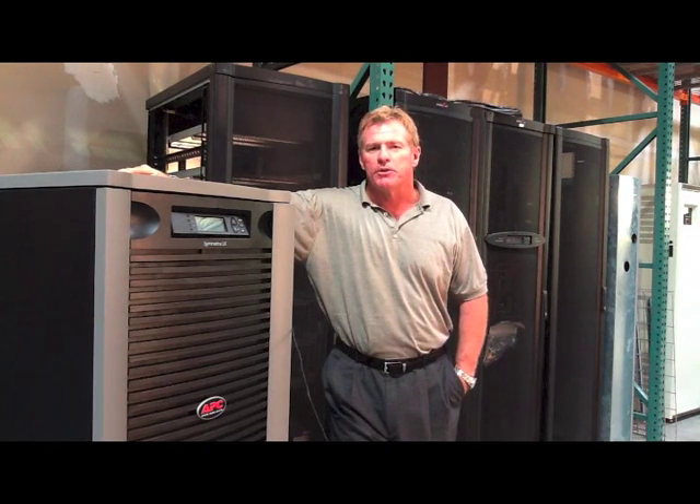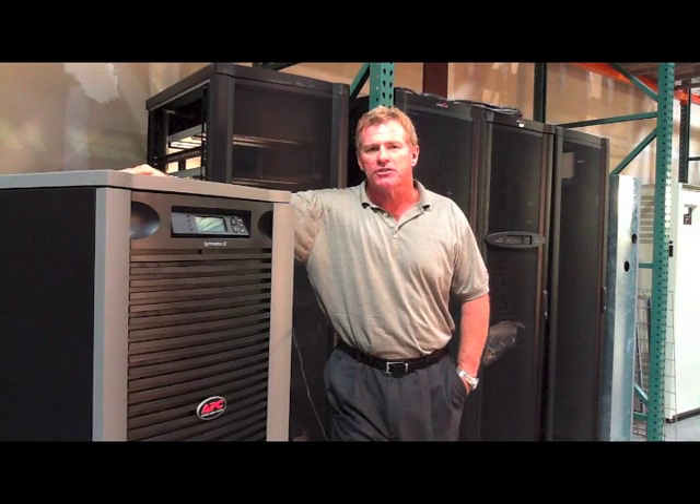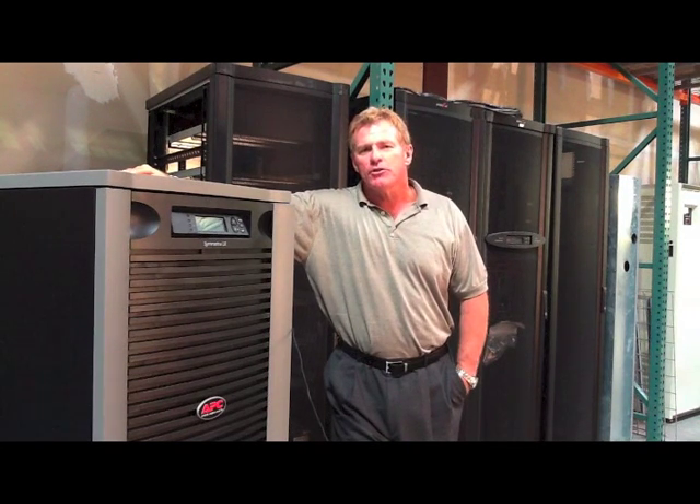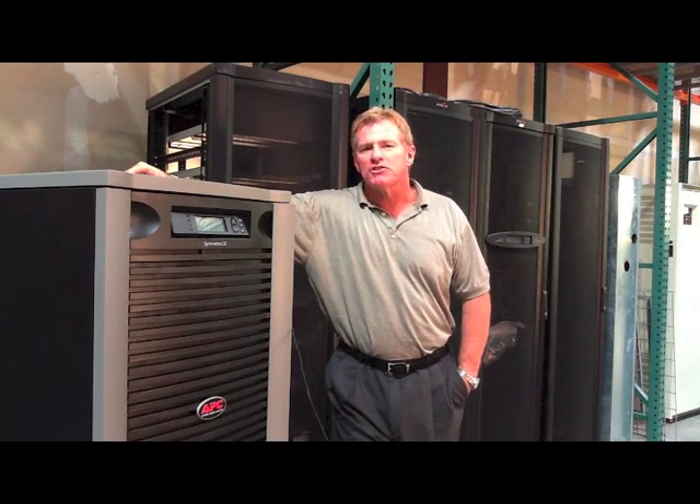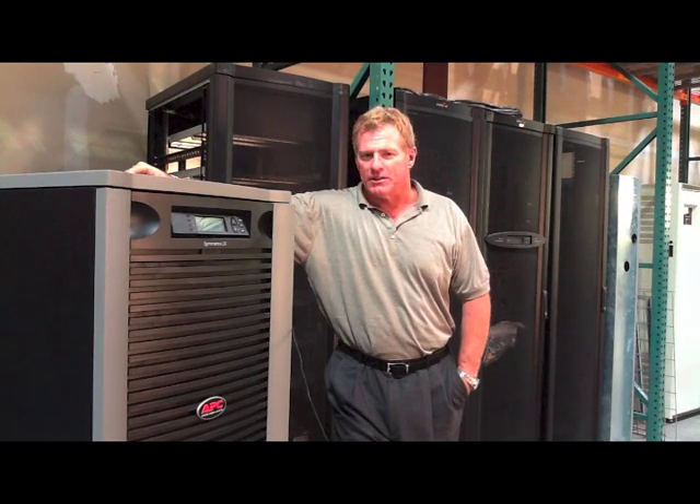DMGI helps you lower the cost of computing with economical and timely battery replacement for your UPS systems. You rely on your UPS to keep your systems up and running, but all too often the UPS is forgotten until a warning light goes on.